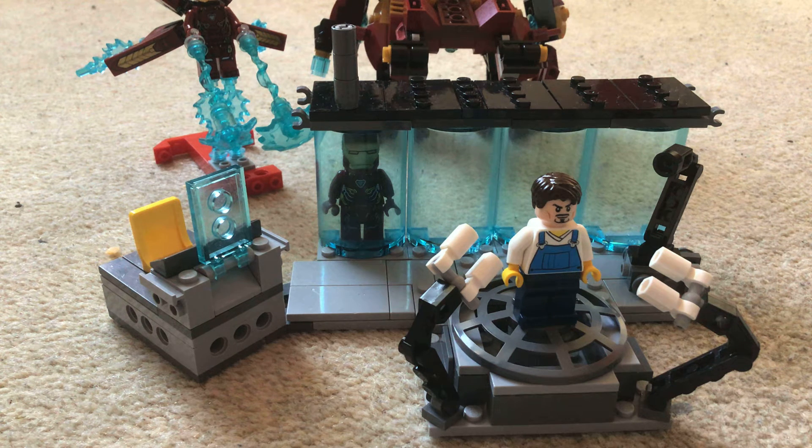For some reason shipping is either way late by months and then just doesn't come, or it comes early. That's happened quite a lot — instead of two weeks it just comes within two days. This set does come with Hulk but sadly the girl doesn't come with it.